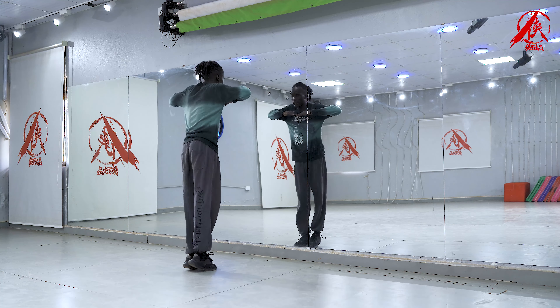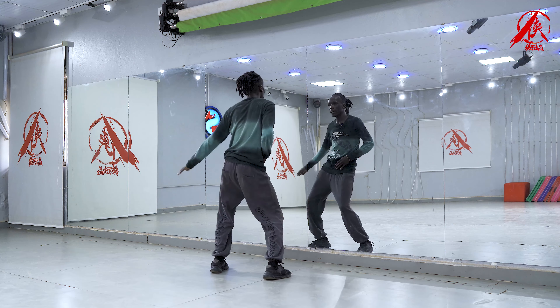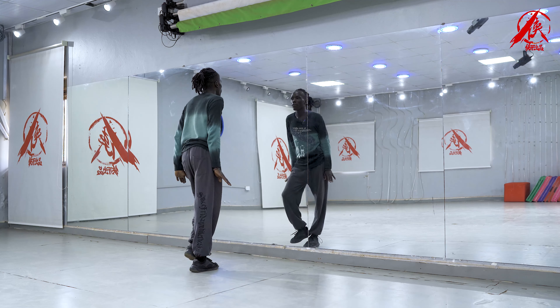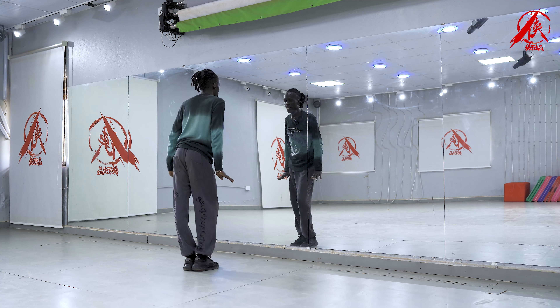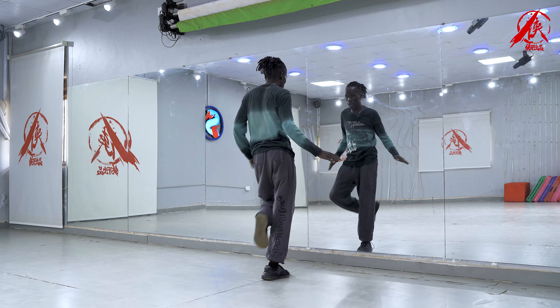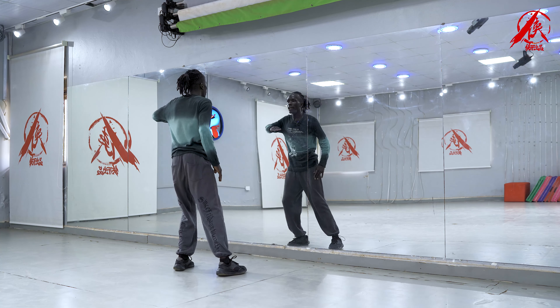Again: one, two, three, four, five, six, seven, eight. Again: one, two, three and four, five, six, seven and eight. Again: one, two, three and four, five, six, seven and eight, and one and two and three and four and five and six and seven and eight.